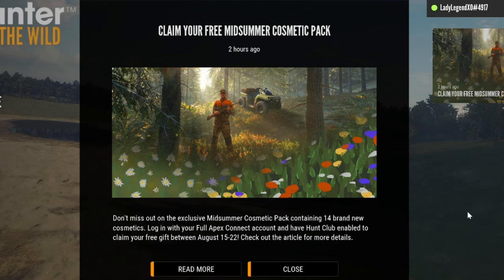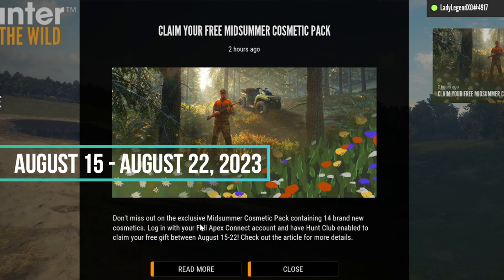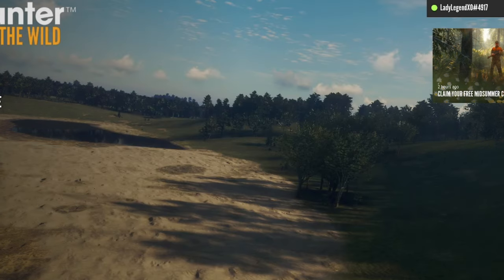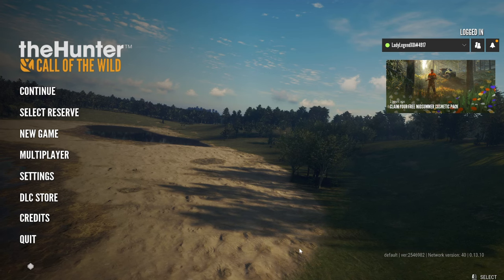So basically these are more wraps for your weapons, and I am definitely going to show you exactly how to make this work so that you get them. This is only available from August 15th to August 22nd of this month. This cosmetic pack will not be available to anyone after August the 22nd, but if you do have it, you will have it forever.